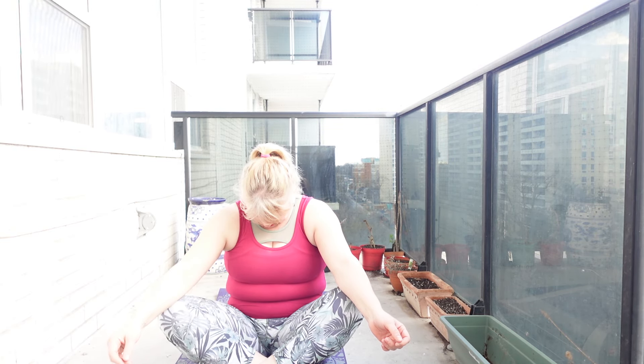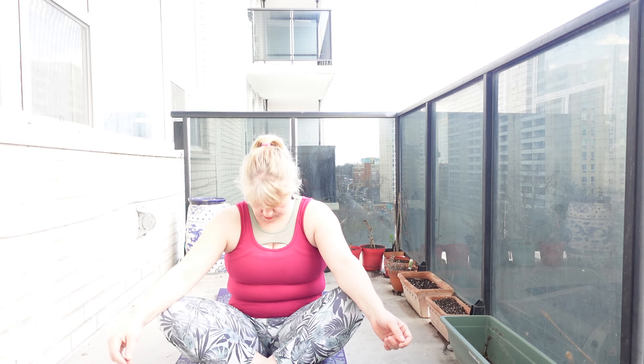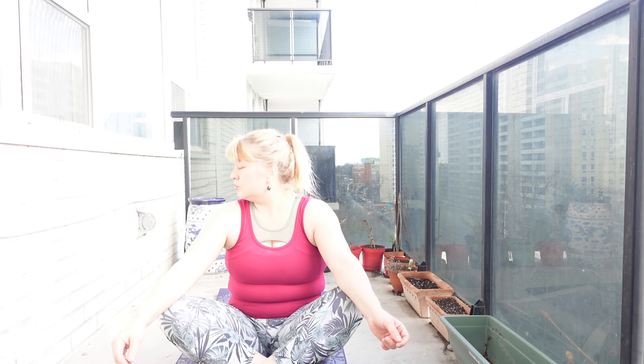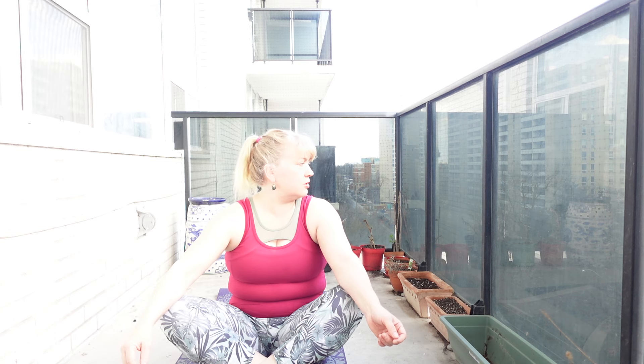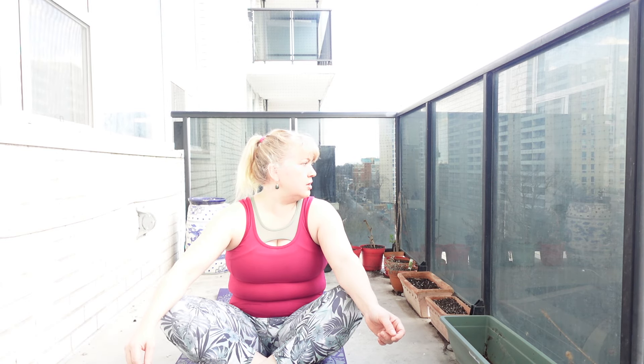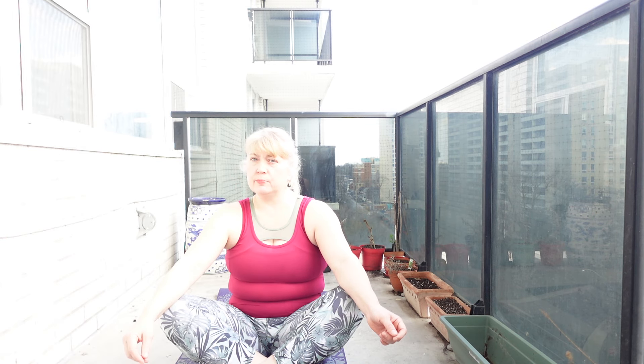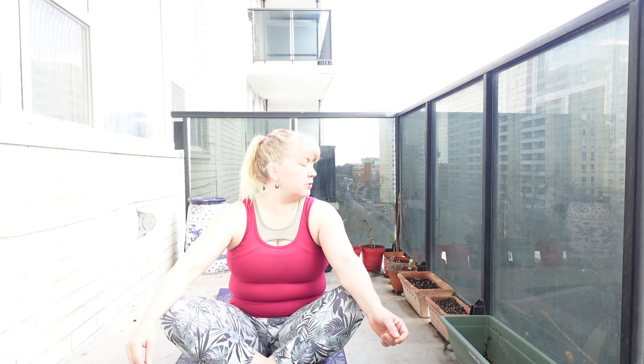Let's come into easy pose next, just crossing those legs in front. Sinking back, and let's start simply with chin to the chest and then lift up — just warming up through the back of the neck and shoulders. Let's do two more of those. Breathe in and out to the side, one more time. Breathing in, exhale, look out. Breathe in and out.